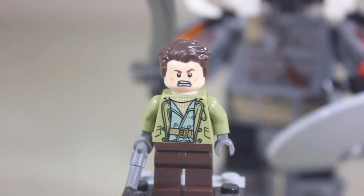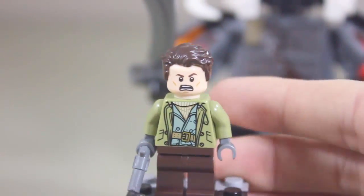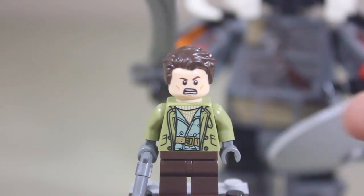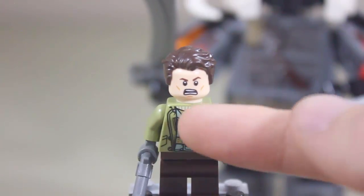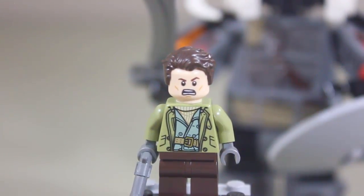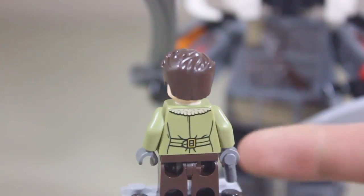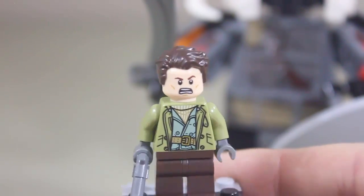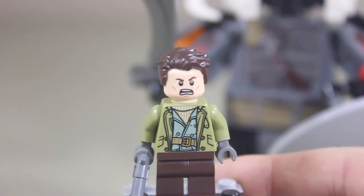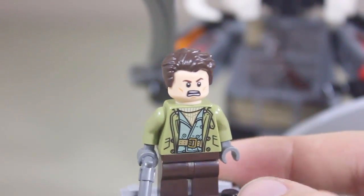The next minifigure is Steve Trevor, played by Chris Pine. That torso is really good. He's a World War I spy, so this attire looks great — he has that nice wool scarf and jacket. They did reuse a head from a previous superhero line, but it works. I'm just thankful that they're introducing this character to people all around the world, because I love Steve Trevor. They gave him Superman's hair piece but in brown, which is really cool.